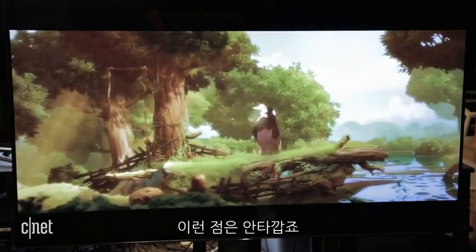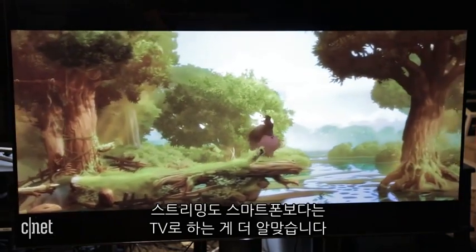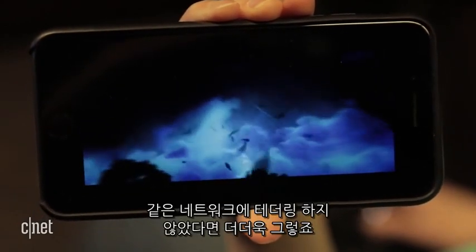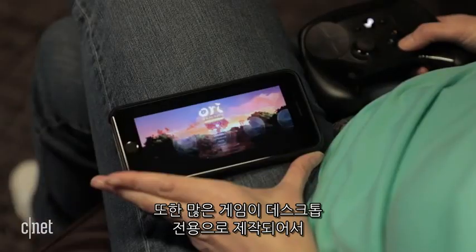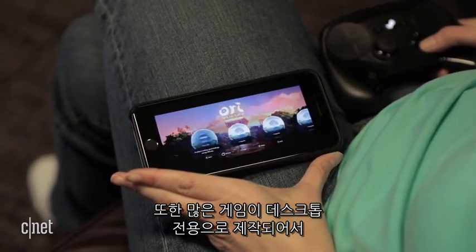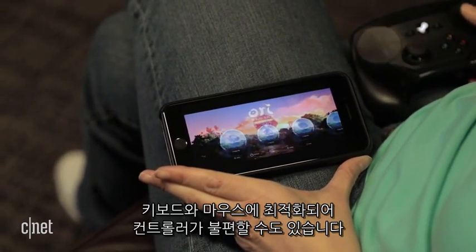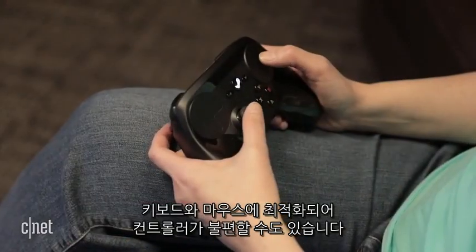That's a bit disappointing as well. Streaming to your TV makes a lot of sense; streaming to your phone, not so much. If you weren't tethered to the same network, it might make more sense. A lot of games are also designed for the desktop and not playable on such a small screen, and if they're optimized for keyboard and mouse, they can be kind of clunky with a controller.